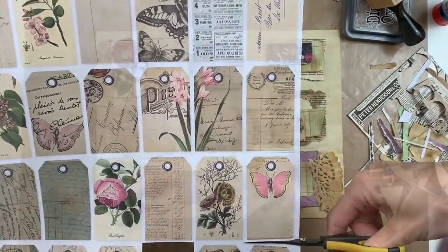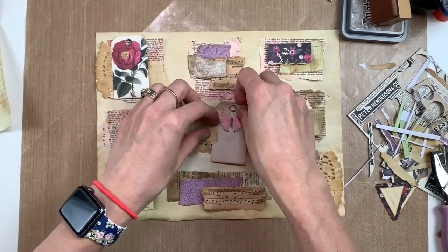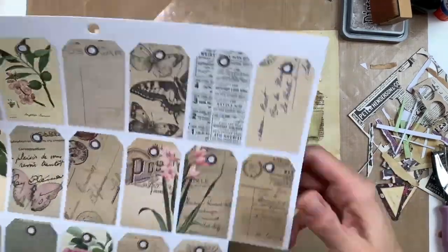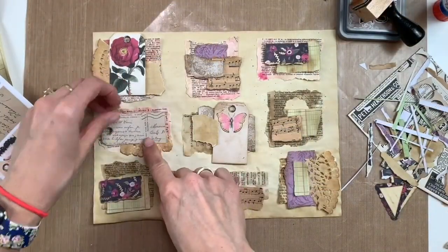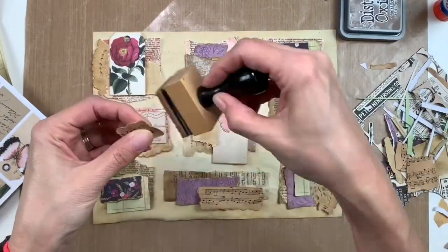I will add string to at least one of the tags later on — I often can't leave tags without strings, though I can't remember if I added strings to all three. Here I'm looking for another tag, and I'm going to pull one that I can use horizontally instead of vertically. I like how that fits in on that left center cluster.